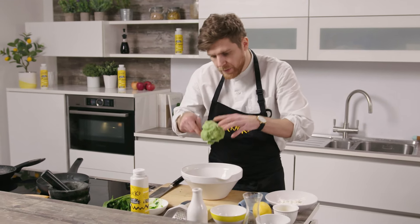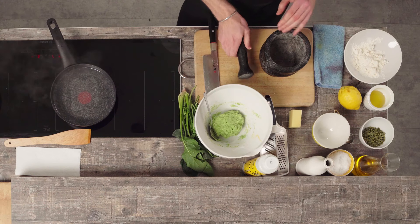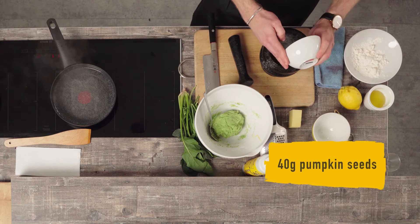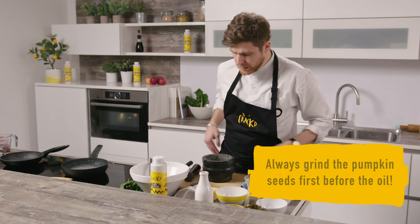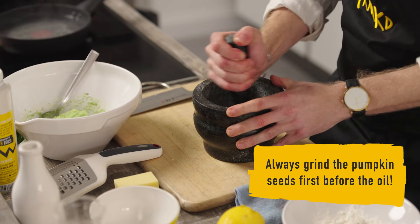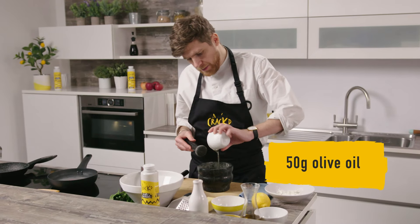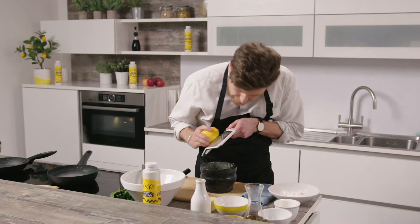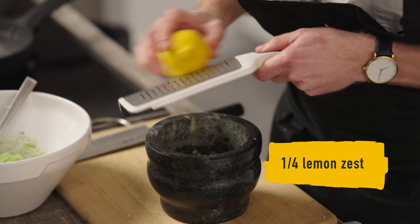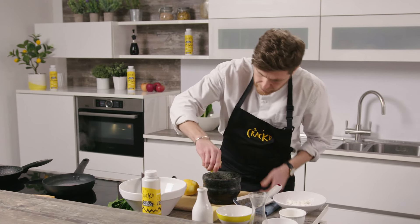As you can see, we've got quite a bright green dough there. So we've got the gnocchi mix done. Now we're going to make the pumpkin seed pesto. We've got a pestle and mortar — pumpkin seeds in, a little pinch of salt. Always grind the pumpkin seeds first before you add the oil. Then oil in, a little zest of lemon — about one quarter of a lemon's worth — and then a little squeeze of lemon.